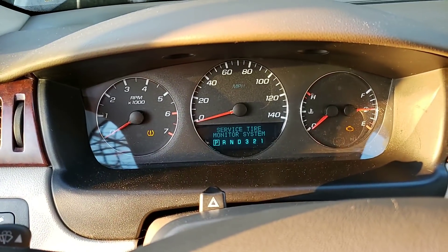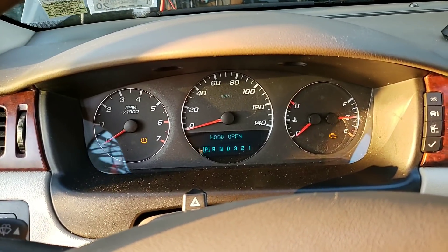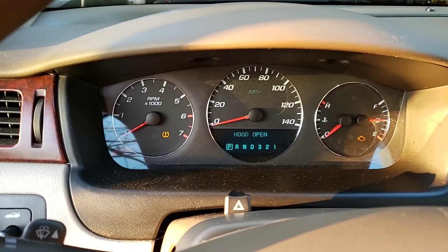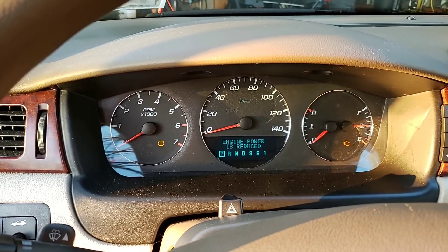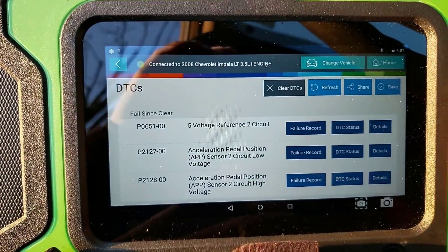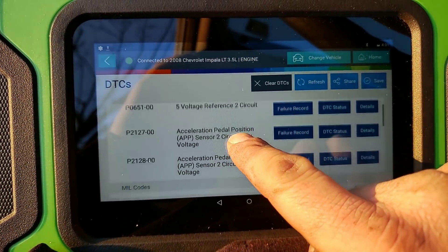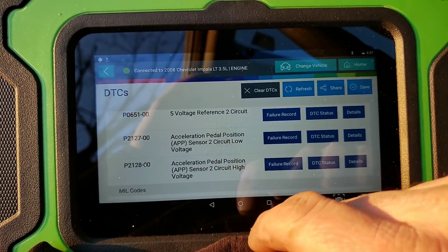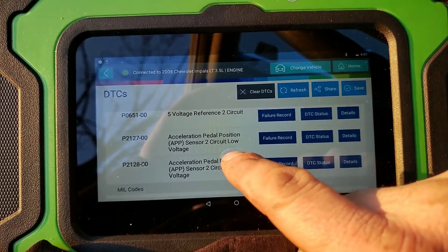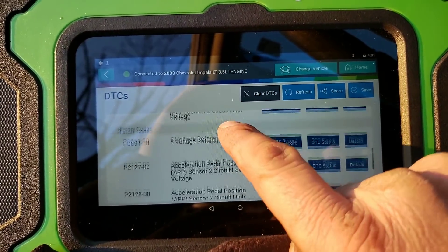Day after Christmas - let's bring everybody along for this one. Got a 2008 Impala with the 3.5. Customer complained of sometimes a no-start, sometimes a start but a really long extended crank, and it runs in engine power reduced. Codes we got in there: P0651, 5-volt reference 2 circuit, and accelerator pedal position 2 circuit high voltage and circuit low voltage. I'm already into this diagnosis.